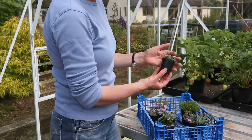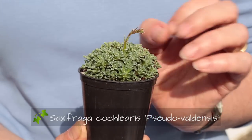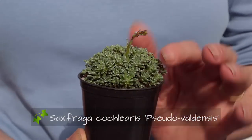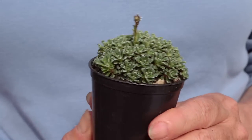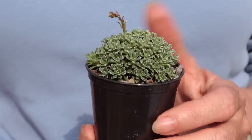The next one is Saxifrage — we've got Saxifraga cochlearis pseudovaldensis. It's a crusty saxifrage and it's just sending up its first spike, a short spike of white flowers, in bloom from June through to July. Because that's nice and small, I think that's going to be one of the ones that I'll be able to get into the crevices in my crevice garden.